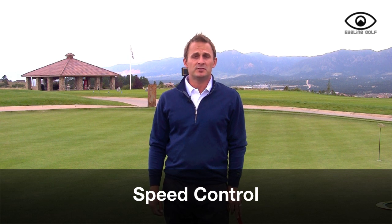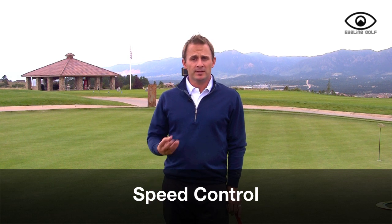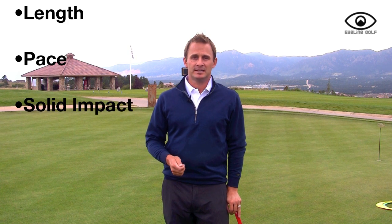Welcome to an iLine putting practice session. Today's focus is on speed control. There are three things that affect speed: the length of your stroke, the pace of your stroke, and how solid you hit it. We're going to discuss those things and show you how to do it.